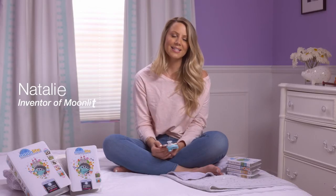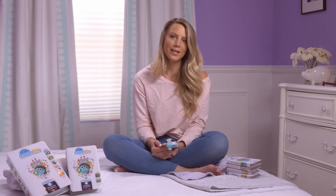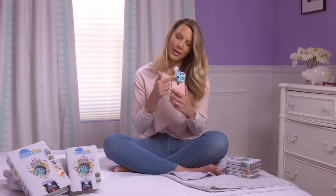Hi guys, it's Natalie from Moonlight. Today I'm here to teach you about a very simple feature that we built into the product that many people don't even realize exists, and that is the focus.